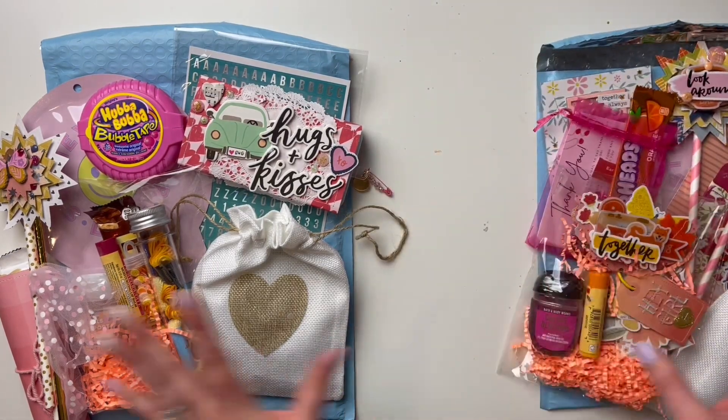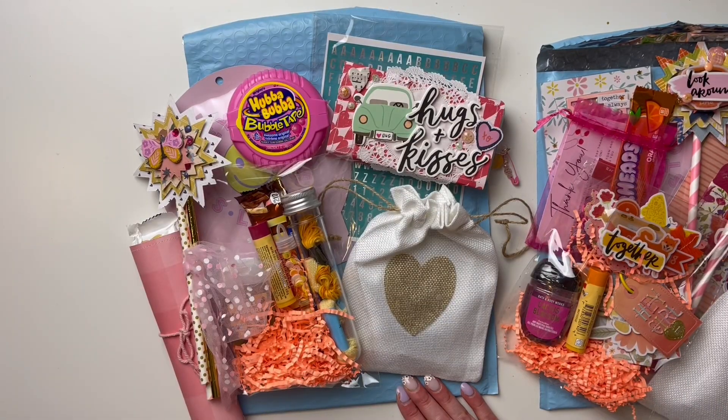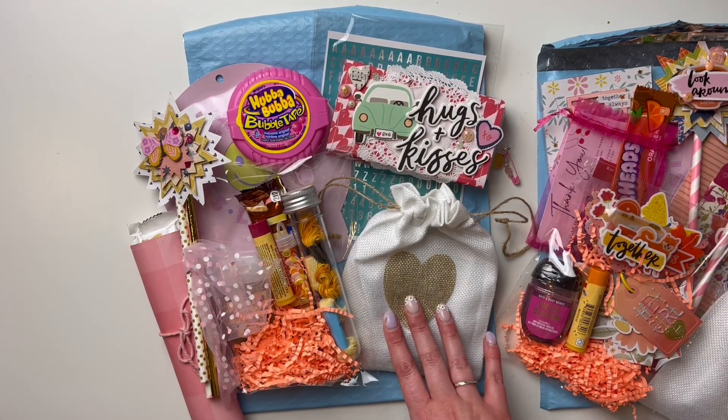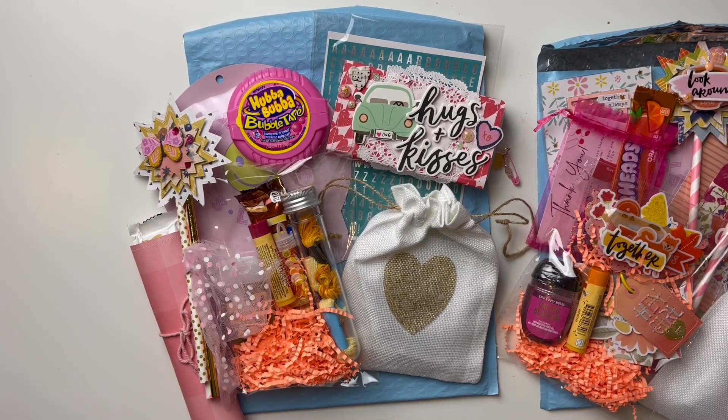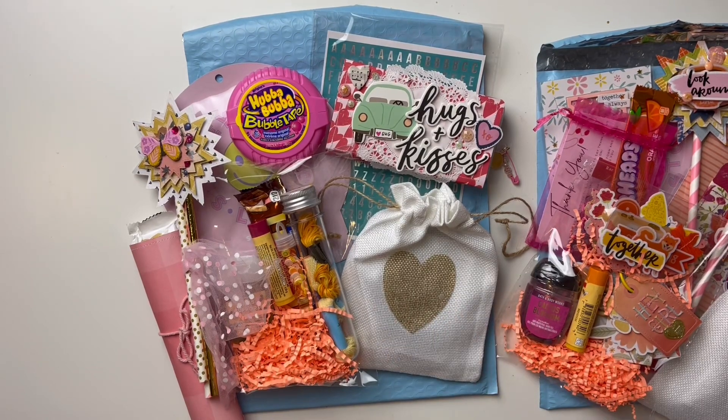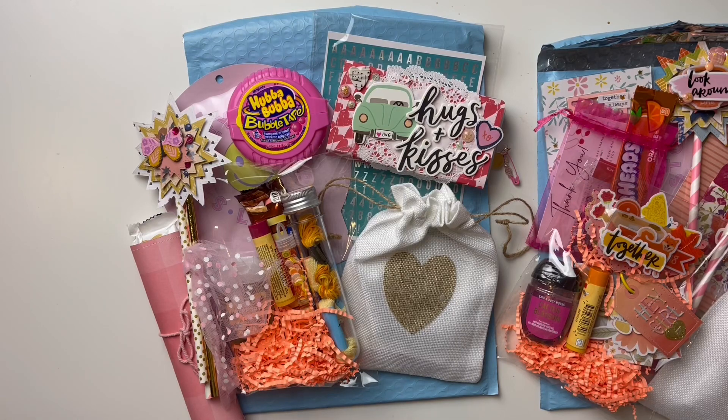Let's start with this one. I'm participating in the Scrapbook and Cards Today crop and create event online. I was actually supposed to go to the one in May of 2020 but it got canceled. This package is going to Laurel, because she was very helpful in helping me sign up and figure out if I should go. We're going to do the event virtually together as much as we can. We did a swap back in the fall — she had a baby so got a little busy, but she's just sent me something that'll be on my channel soon.